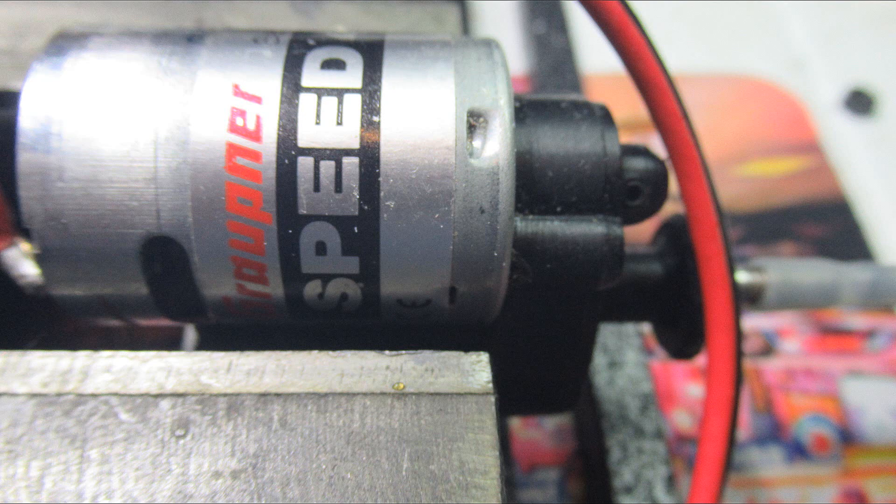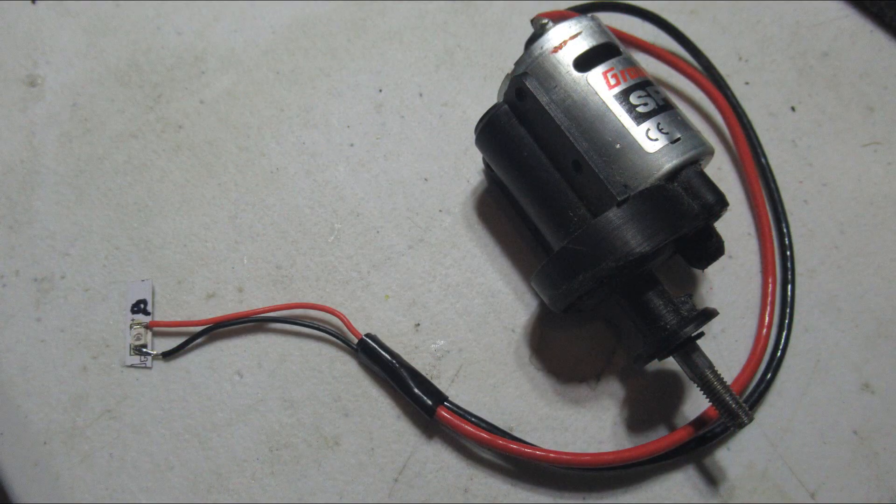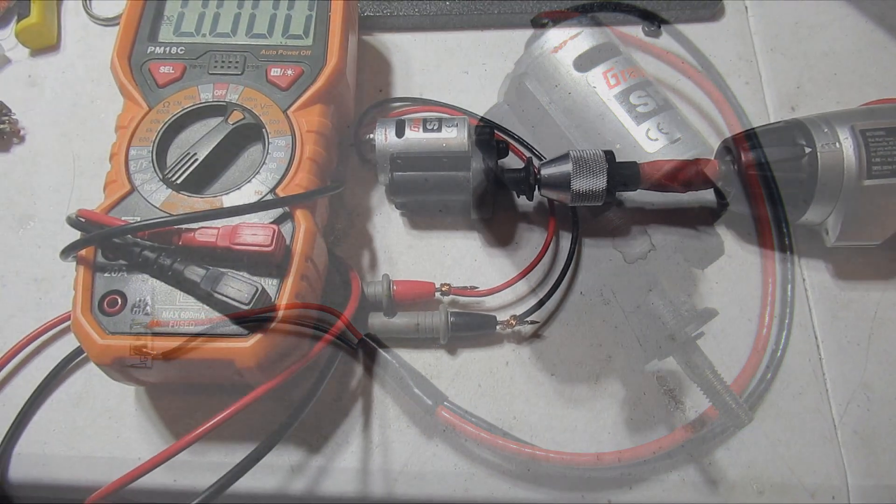For those that don't know, a DC brushed motor, if spun by a motor or in this case a fan blade, will produce electricity. Therefore, the motor now becomes a generator.